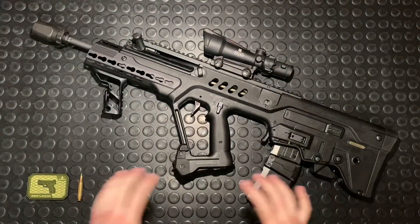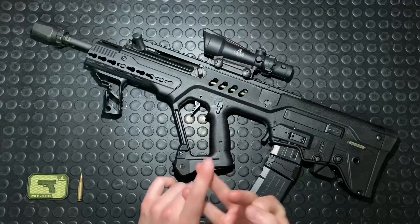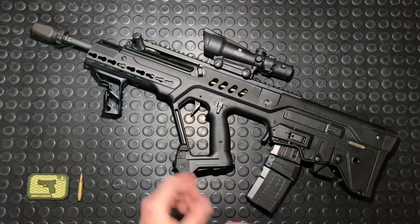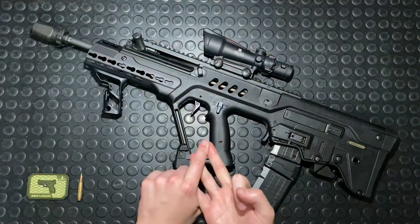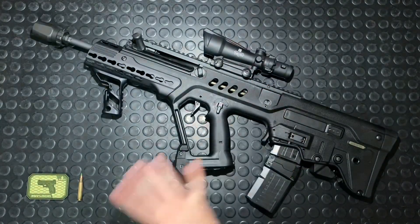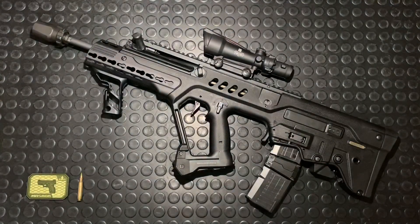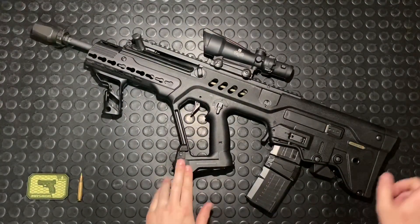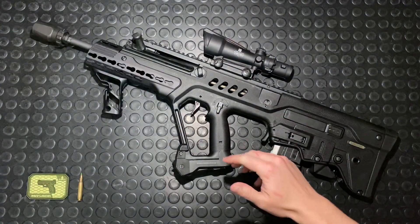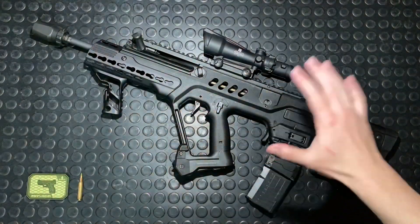So with this gun, we're going to cover a few different things. We're going to talk about weapon characteristics first — just the bullpup, the manual of arms, philosophy of use, real quick, because I've talked about that at length in other bullpup-specific videos. We're going to cover the ergonomics, do a mag change demo, then go through the technical specs.